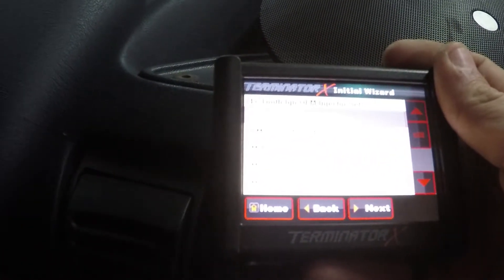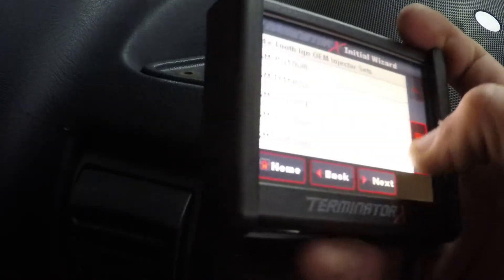We're going to have to look up the OEM injector settings. There's a lot of options. We'll do some Googling and be right back.